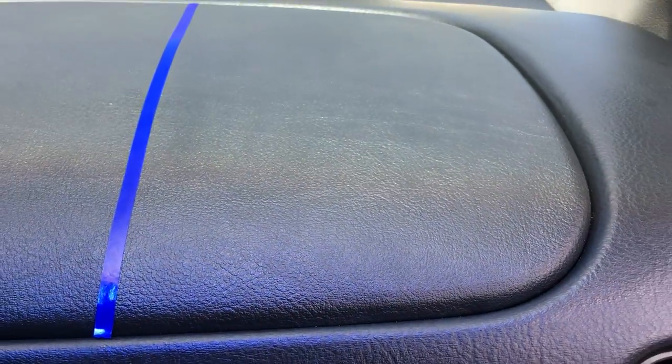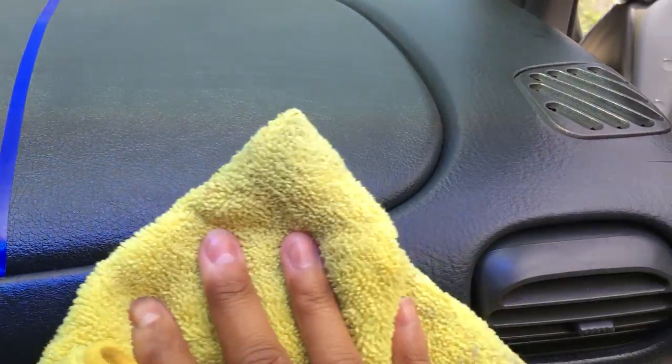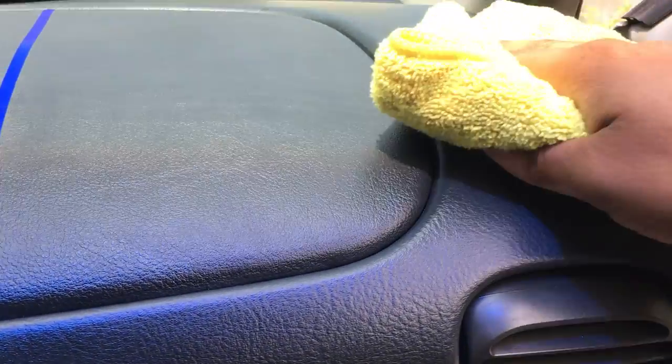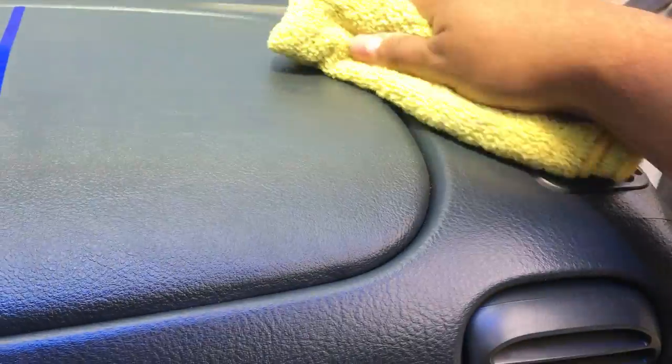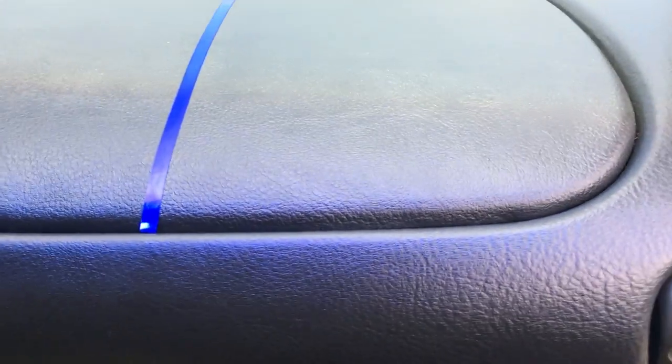Pretty accurate as to what they claim it can do. Let me go ahead and lightly buff off any excess — this will actually knock down the shine as well, especially up here. Just real light, not going super crazy. That's all there was to it. Pulling the tape line back, I can't tell the difference between this side that I applied product to and this side that doesn't have anything on it. It looks like it does leave a matte finish.